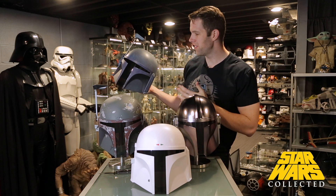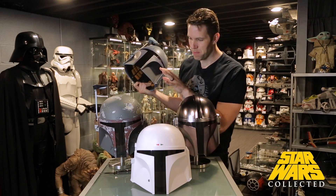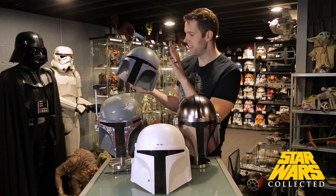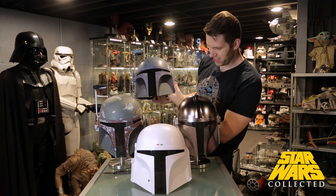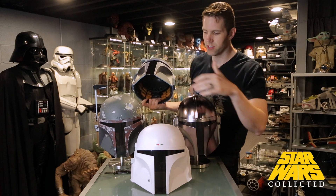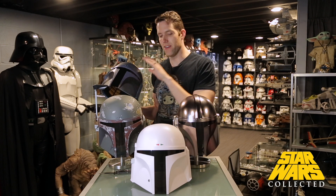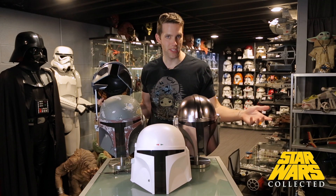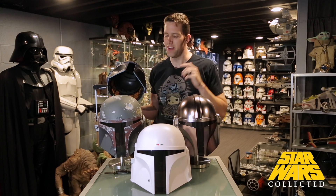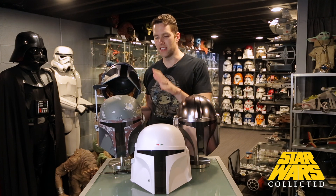We have all four of the Black Series Mandalorian helmets you can currently purchase: Boba Fett, Prototype Boba Fett, the Mandalorian Din Djarin, and now the Death Watch helmet. Basically what I thought was correct — they've reused the same mold three times to make these, with the exception that Boba Fett has a dent and they did take the dent out for the other two. I applaud them for doing that, because they very well could have just painted it and left the dent in, and kids wouldn't notice. So I appreciate that they reworked that part of it.